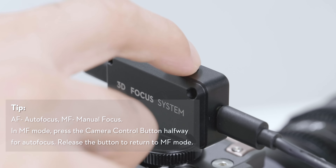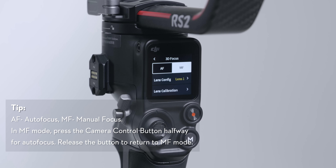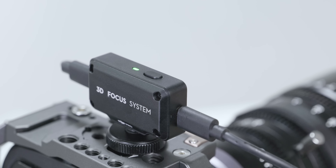To change between AF and MF, tap the AF-MF switch button once or switch using the touch screen. When the status indicator turns solid green,